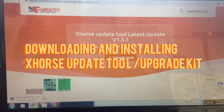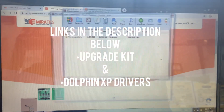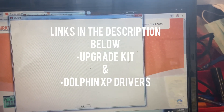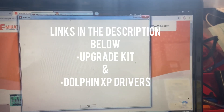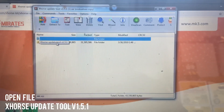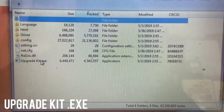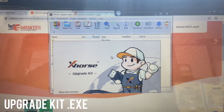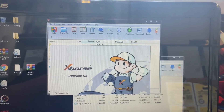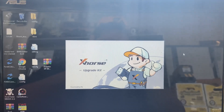I'm going to click on the link provided at mk3.com. As soon as the file is downloading I'm going to open it. Looking into the files we opened, we're going to select the bottom file that says X-Horse Update Tool - all the way at the bottom it says Upgrade Kit .exe. We're going to open that. I tried downloading this kit from another website but it said no internet connection. Now it's finishing installing the upgrade kit for X-Horse.